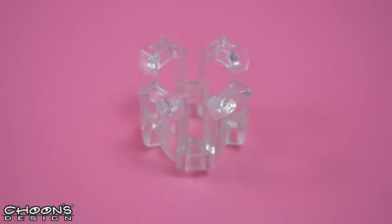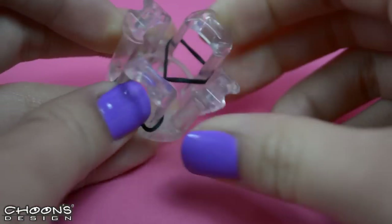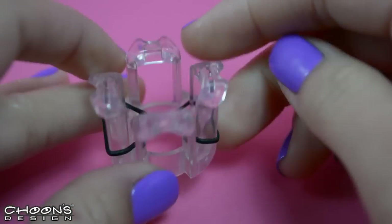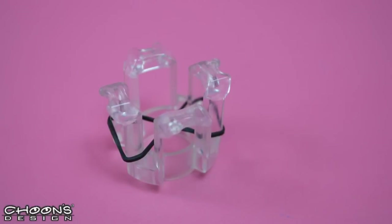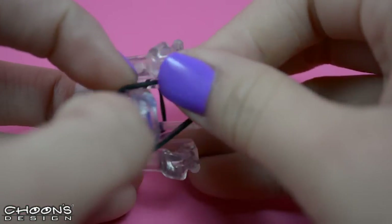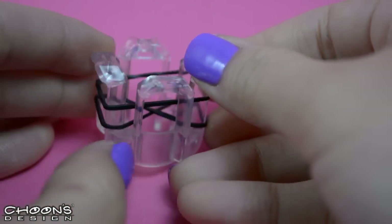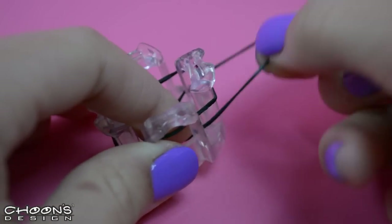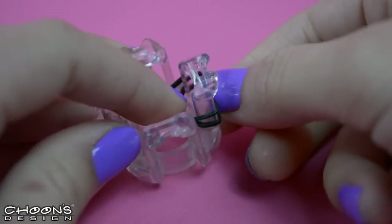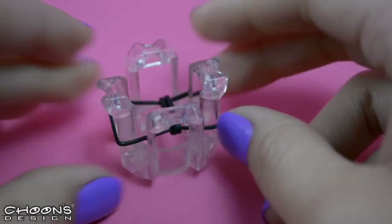Let's get started with our first color which is black. You're going to make a figure eight across the finger loom like that. We're always going to make figure eights across the pegs to start your bracelet. Let's add another black to make the first part of the chain. Go ahead and add that on there without the figure eight, and pull out the bottom band over the top just like that. Make sure you're pulling out the bottom band over the top.